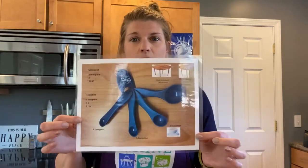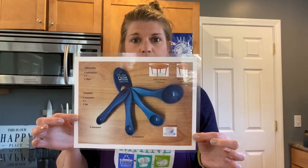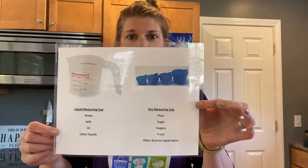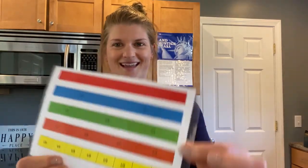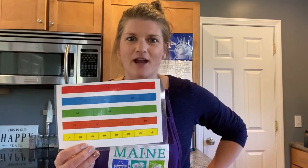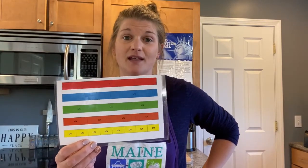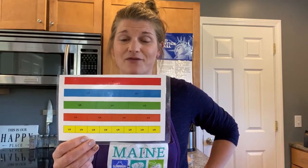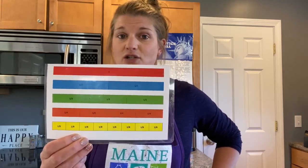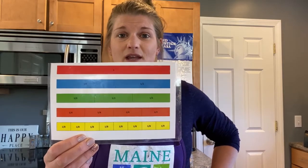So today we are going to be talking about measuring spoons, measuring cups, and everyone's favorite thing — fractions. Why are we going to be talking about fractions? Because when you're in the kitchen, there are a lot of fractions around you. You'll have to use the knowledge you already have about fractions and maybe do some new learning and new thinking.